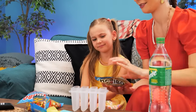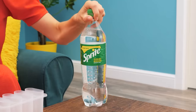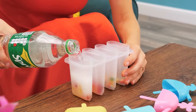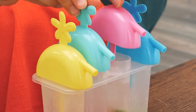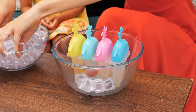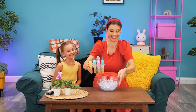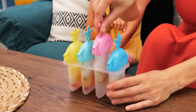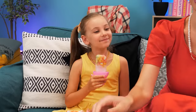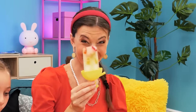Put some candy in an ice cream mold! Then fill it up with Sprite! Put the sticks inside! And use some ice to cool them down! Ready? Here you go! Yummy! It also collects the drips from the melting ice pop! You can try it too!